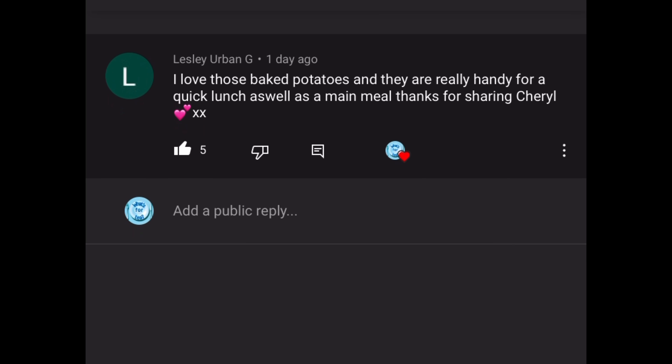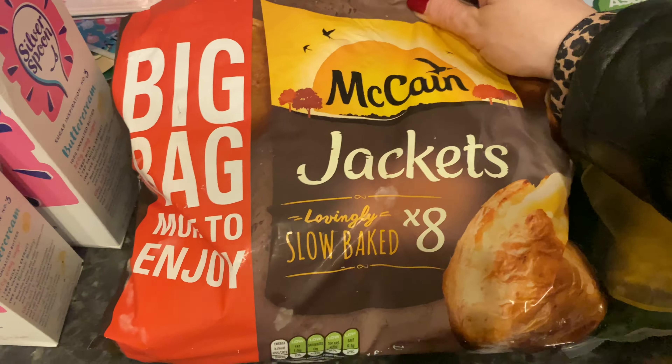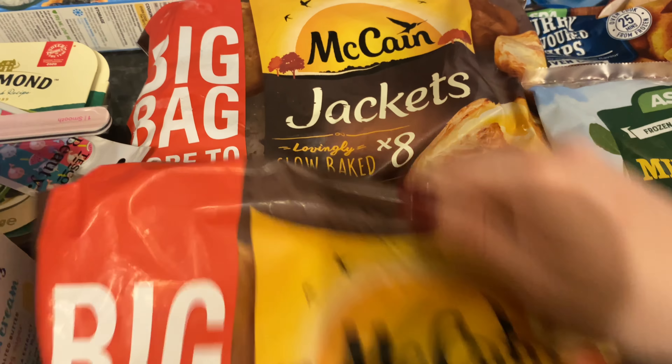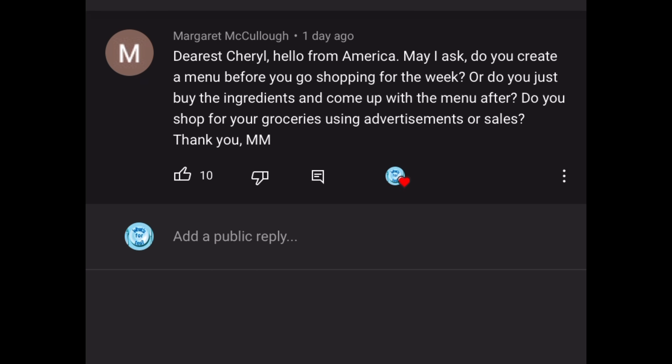The first comment this week was from Leslie Urban G: 'I love those baked potatoes and they are really handy for a quick lunch as well as a main meal. Thanks for sharing, Cheryl.' Well, you're very welcome Leslie. I completely agree — I love baked potatoes done in the oven but they can take an hour or more. If you don't have much time, these are just so quick, handy, and always wonderfully tasty and fluffy inside.